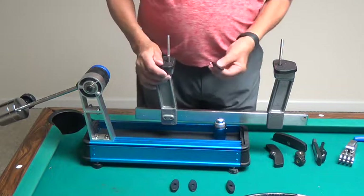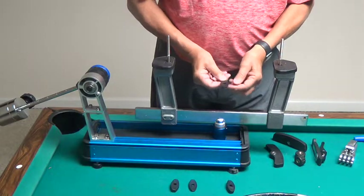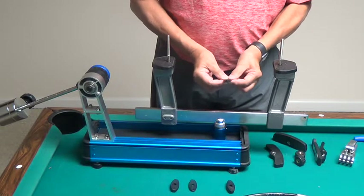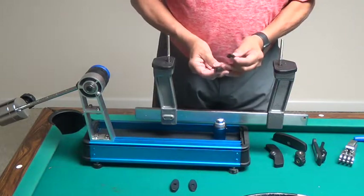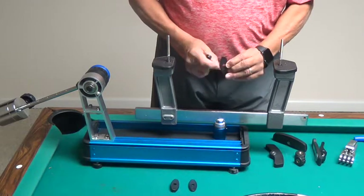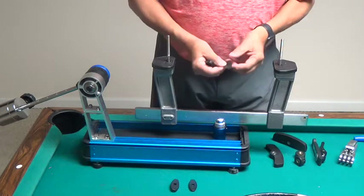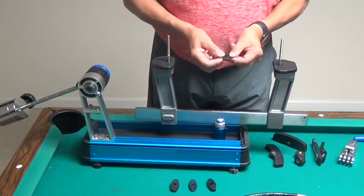You're going to have four frame spacers — these little egg-shaped devices that come with your drop weight stringer. There are four different sizes. This one spacer has a thin side and a thick side, and this one has a little bit thicker side and the thickest side. You want to use the thickest side on the thinnest spacer.